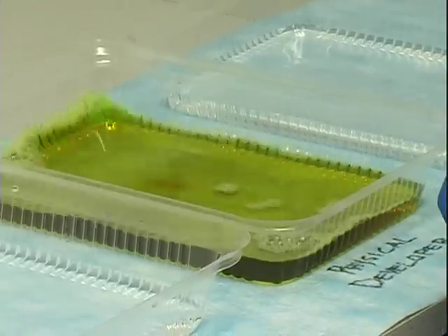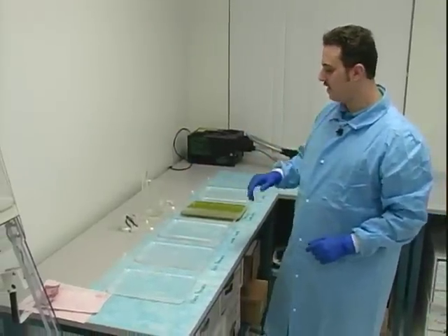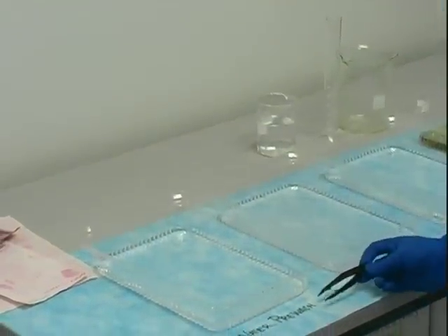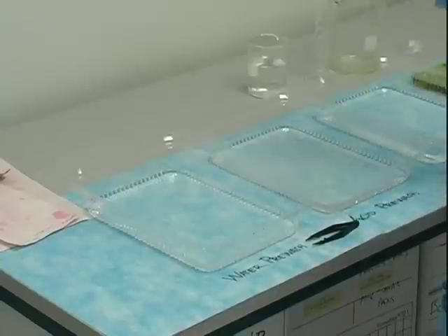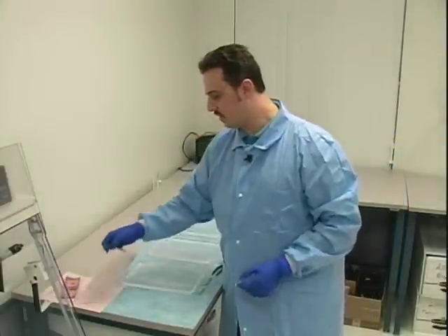To bring your paper from one bath to the other, you should use plastic tongs to avoid any interaction with the chemicals. You should also rinse your plastic tongs in distilled water between each bath so you don't carry chemicals from one bath to the other.